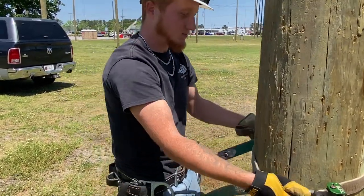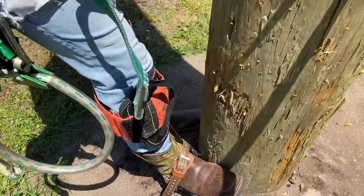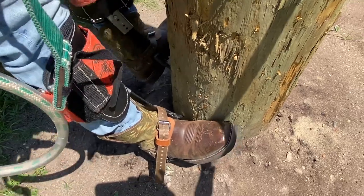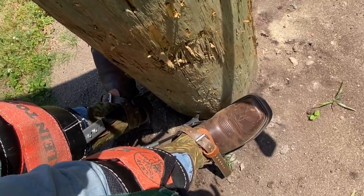Now when you're climbing, you always put your feet on the corners of the pole. Your toes don't need to be touching the pole — you need to be out like this.